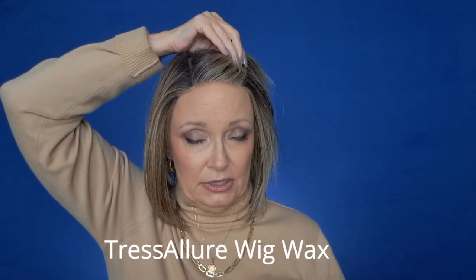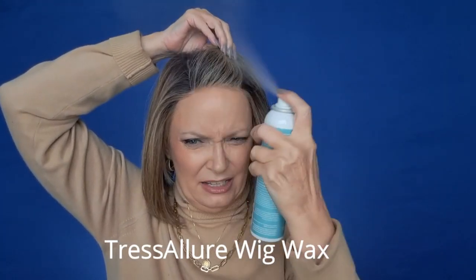The other thing I like to do is use wig wax — I have it linked down below. Spray it there, clip it back, and then just press it. I use my finger to press it there. What I'm trying to do is get those hairs to go up and over the seam to the lace. I press it so that when it dries, I'll have that little lift right here to bump it up.